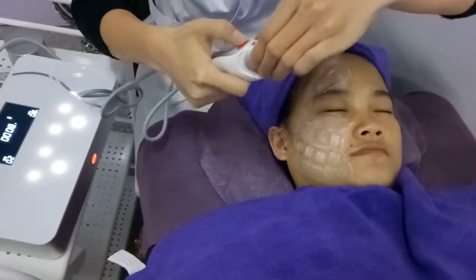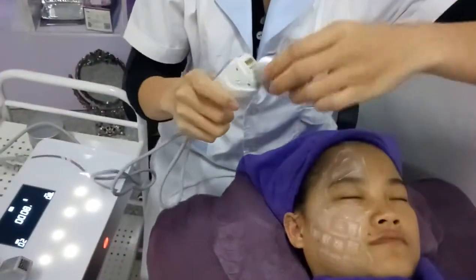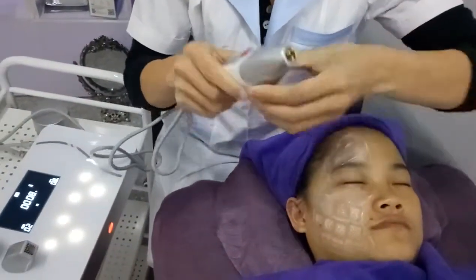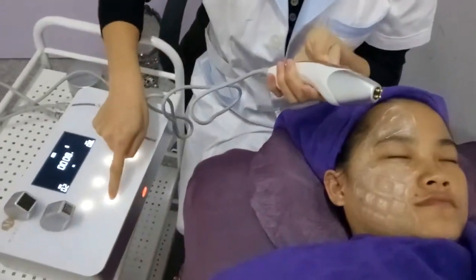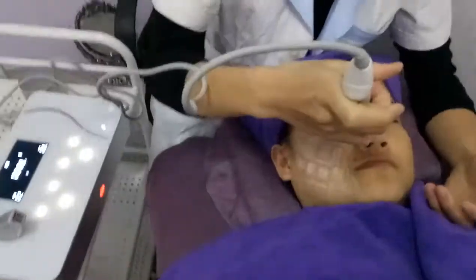Now I'll show you the other tips. The eye tips are used for the area around the eyes. Press the stop button first.